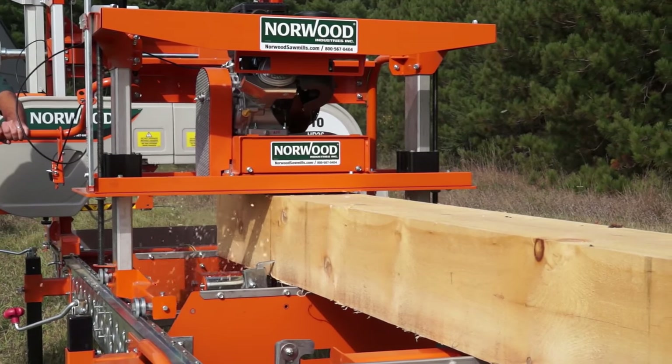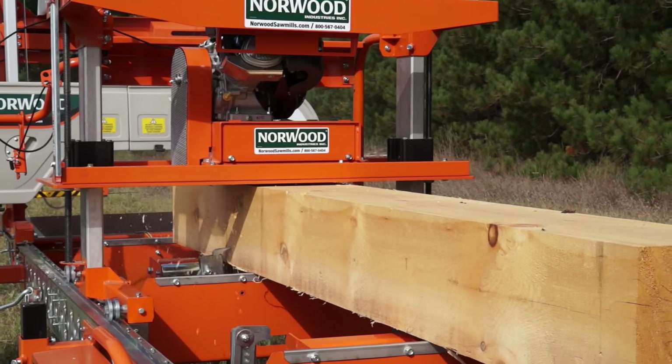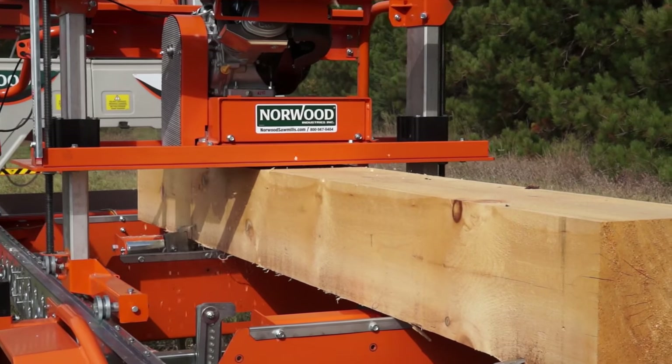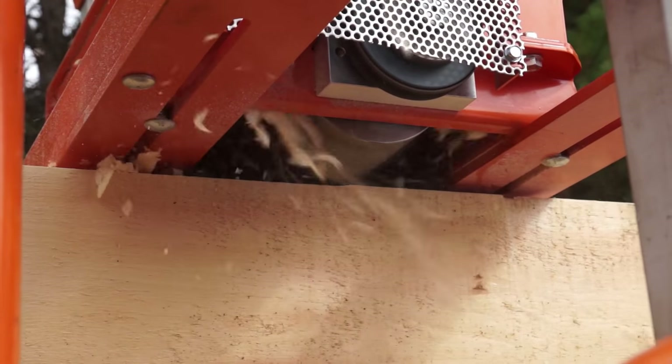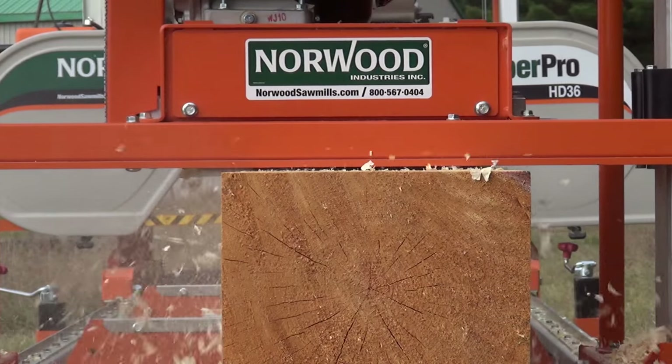Norwood offers a log molder planer for the log home builder and custom carpenter. The Norwood Molder Planer converts rough cut beams and planks into smooth finished stock suitable for fine homes and woodworking projects.